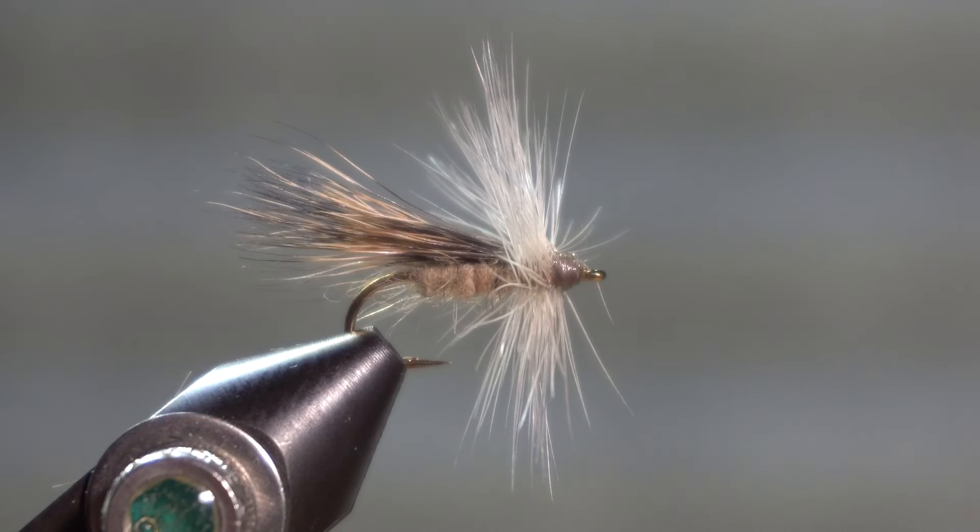Anyway, the downwing caddis from Ed Story's handout, Missouri Trout Flies: How to Tie and Fish Them.